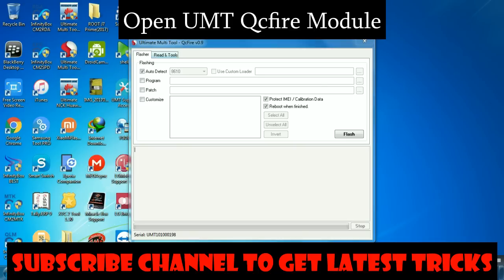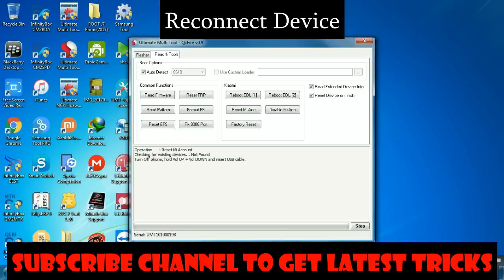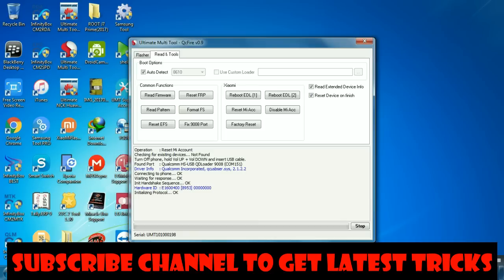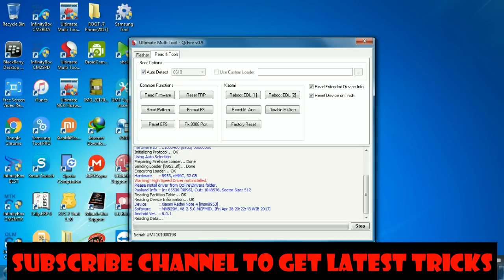Click on 'Reset Mi Account.' Now reconnect your device to the PC. The device is successfully connected. Within one minute, the Mi account will be removed successfully. You can check — the device name is Xiaomi Redmi Note 4, Qualcomm based.